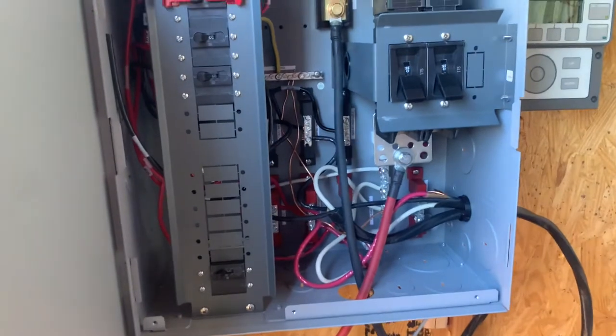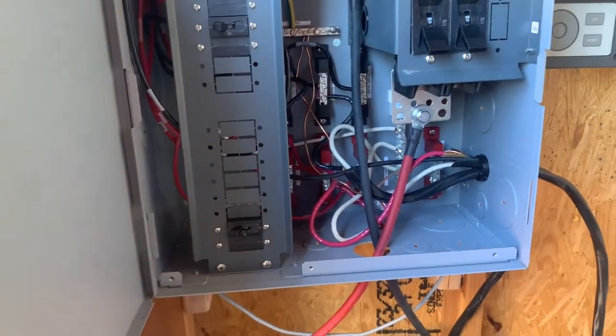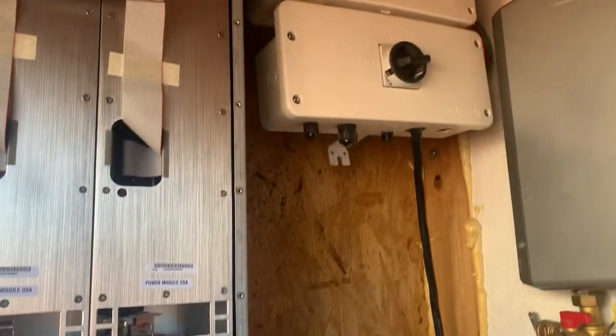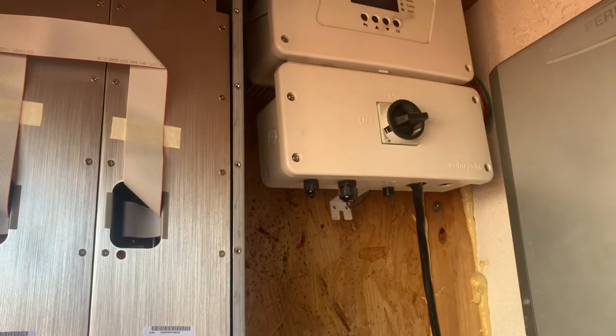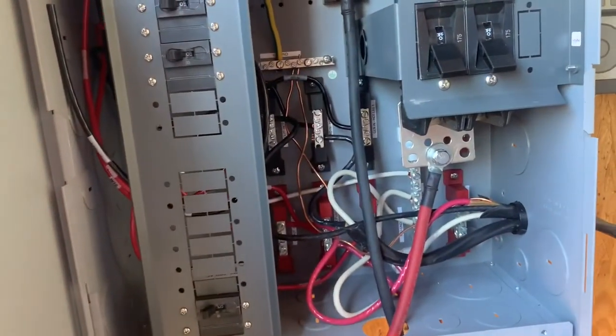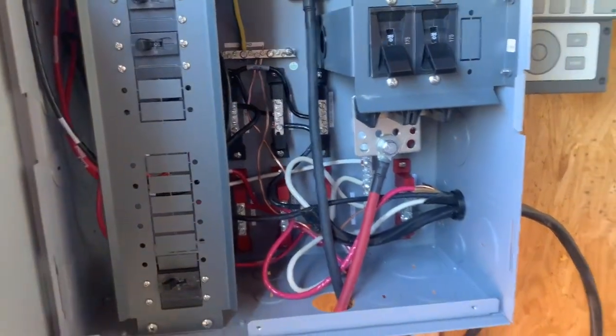I didn't connect the 30 amp breaker — it's considered just a disconnect, and since my SolarEdge already has a disconnect, I'm going to bypass it and connect directly to the AC out here.